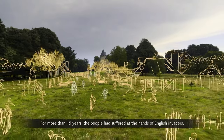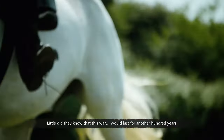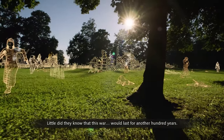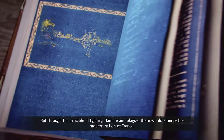In 1350, what we know as the idyllic French countryside was a living hell. For more than 15 years, the people had suffered at the hands of English invaders. Little did they know that this war would last for another hundred years. But through this crucible of fighting, famine and plague, there would emerge the modern nation of France.